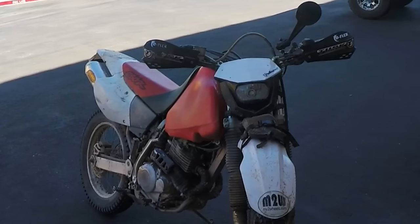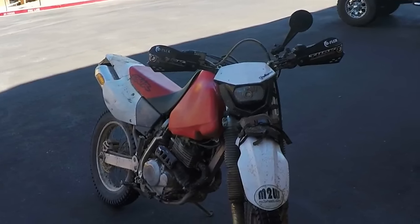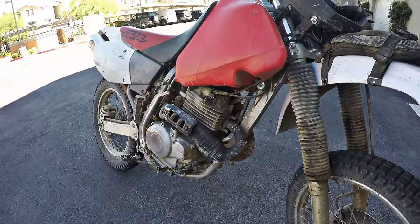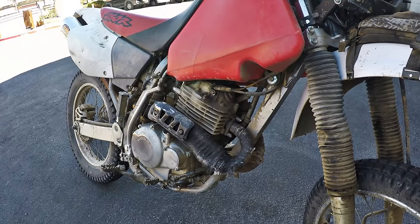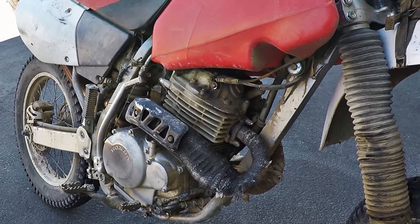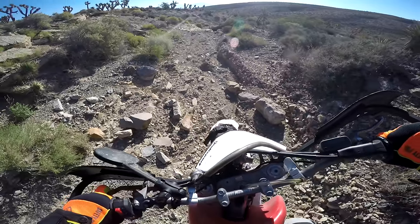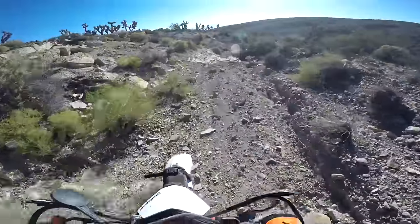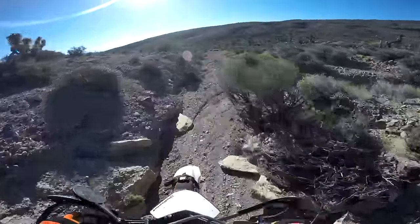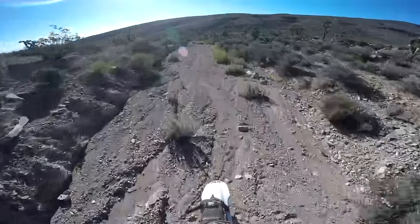The 1996 through 2004 XR250R is an air-cooled, 249cc, carburetor-fed, dry-sump, four-stroke single with a six-speed transmission and cartridge-damped suspension. Honda intended it to be the lightest, most economical, and most beginner-friendly of their full-size XR bikes. As I'll explain in this review, the bike accomplishes these goals quite well.